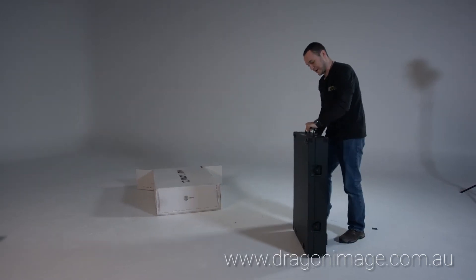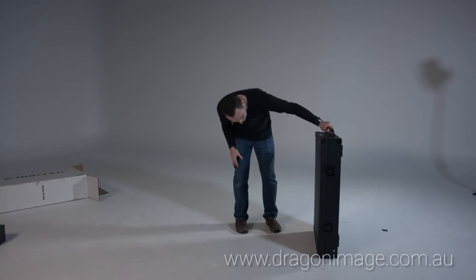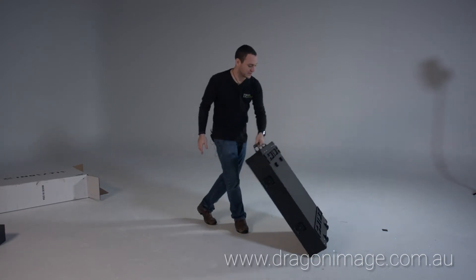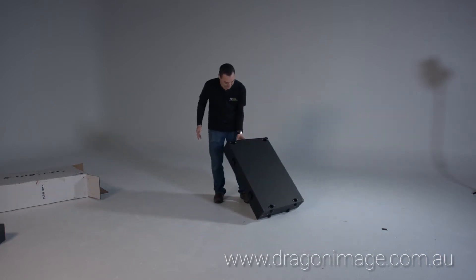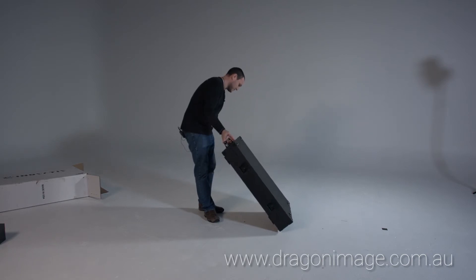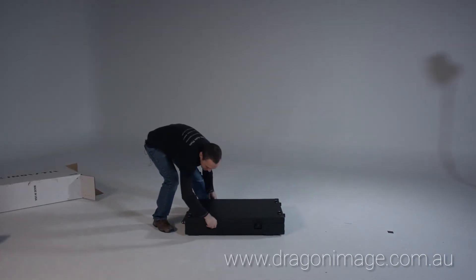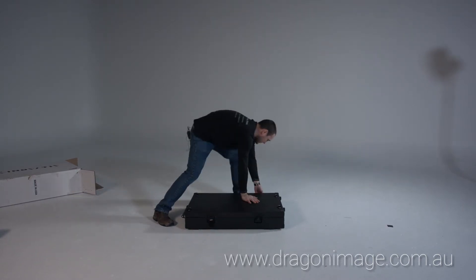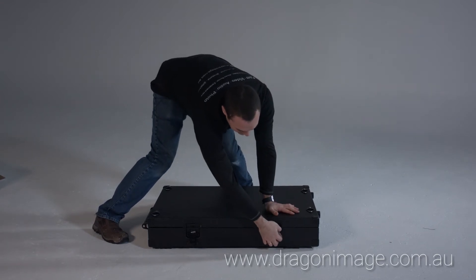So this is the trolley. It's got wheels on the other end, so when it's not a trolley, you can very easily wheel it around. Beautiful clips on the sides. The quality of this is amazing.